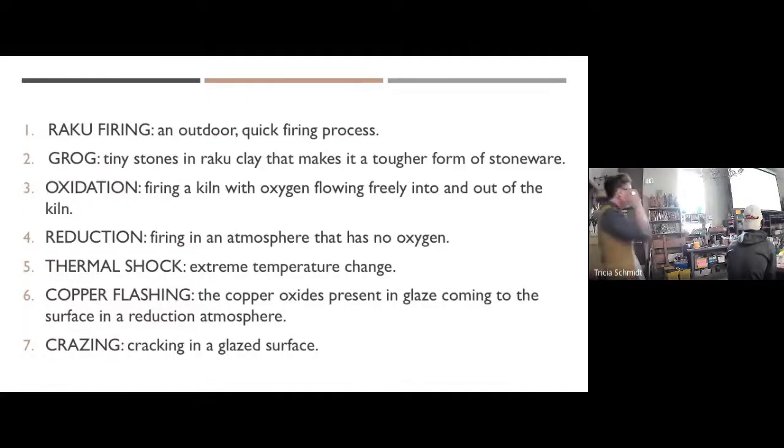You'll get a chance to witness that if you're here tomorrow. Now some new terms — some of these are old. Raku firing is a quick outdoor firing process. Grog are the tiny stones in raku clay. But the rest of these terms are going to be somewhat new.